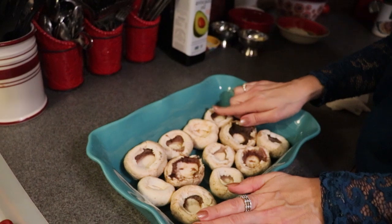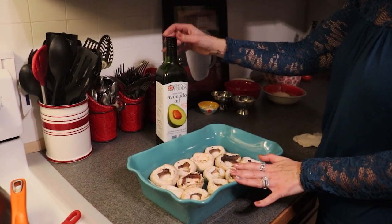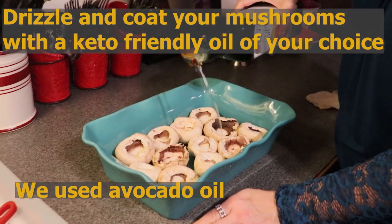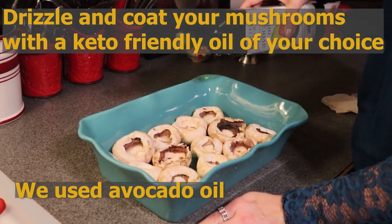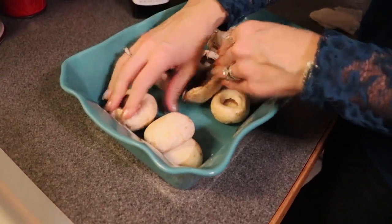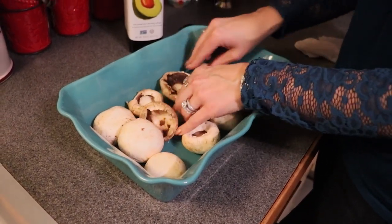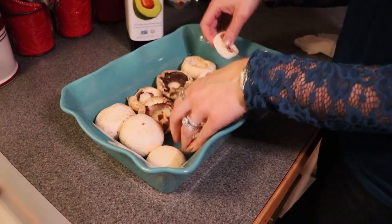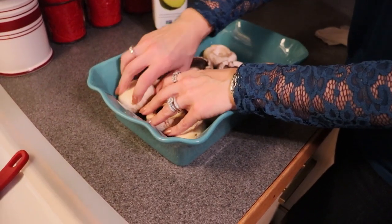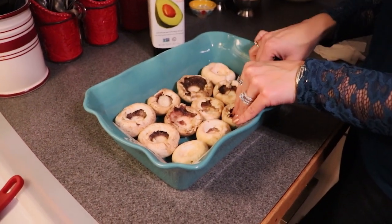I am just taking a clean paper towel and cleaning the surface of each mushroom. In my baking dish, I am going to coat the mushrooms with a little avocado oil just to give them a bit of moisture and to prevent sticking. I am going to drizzle it on and toss the mushrooms to coat the edges — it doesn't have to be super scientific.